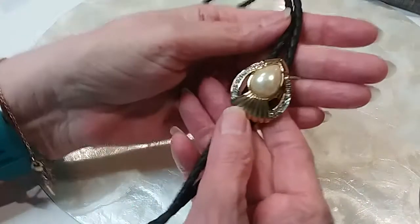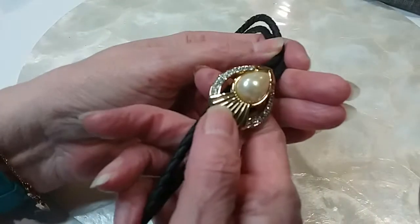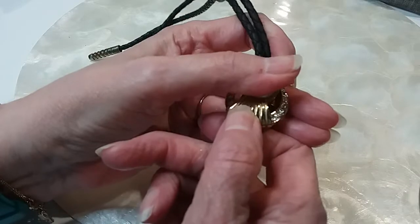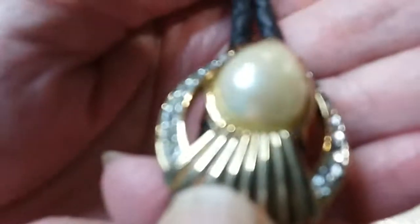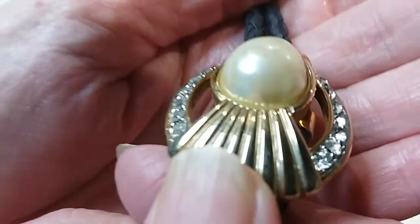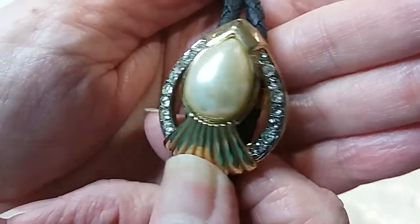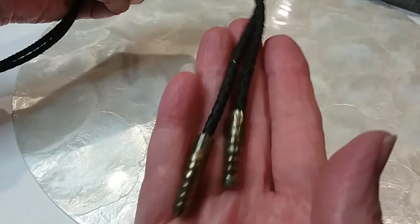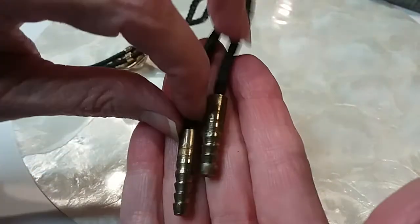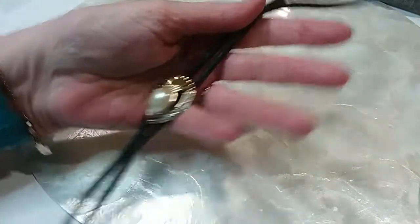We have another bolo tie — same style but there's no dark spot on the pearl, or maybe just a tiny one. The rhinestones are all there. Here's the back — it's in good shape. The end caps have a little wear on them. This one is also ten dollars.